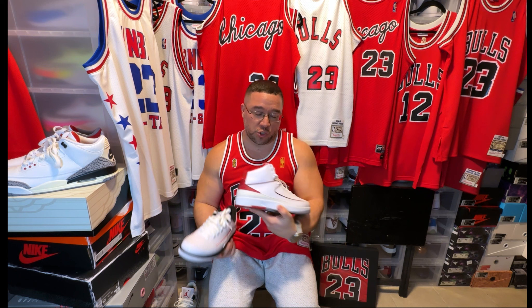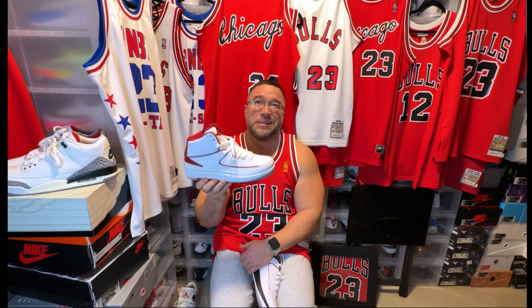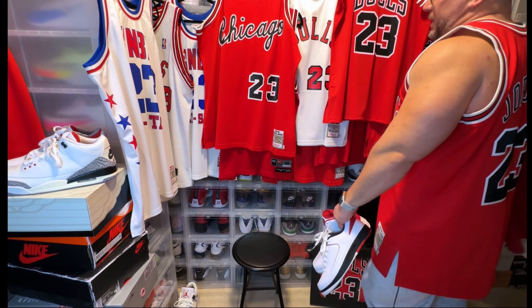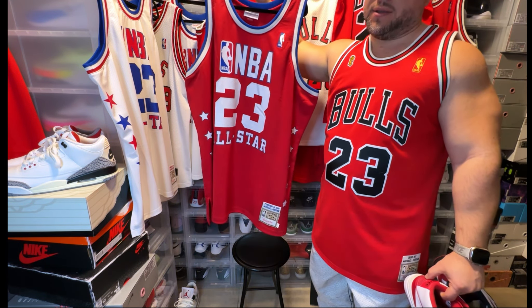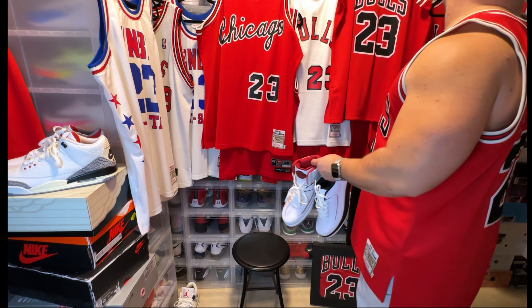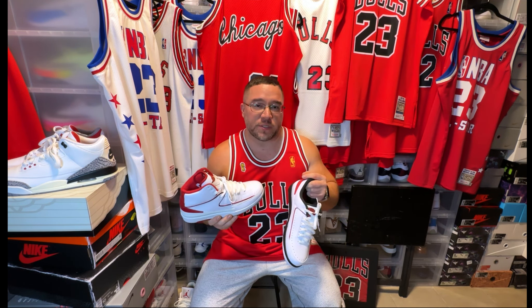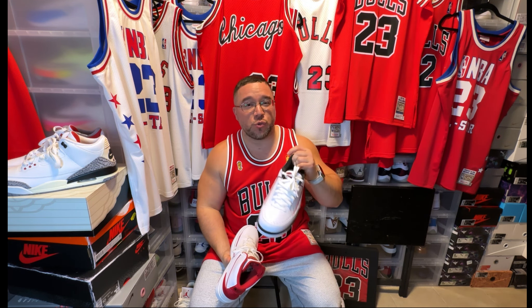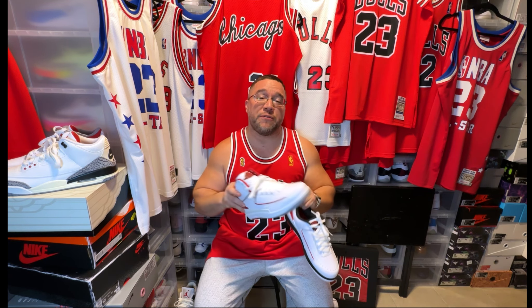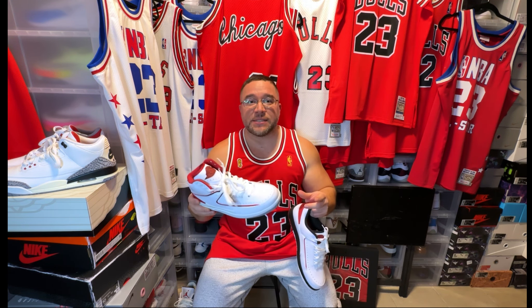He would rock these Jordan Twos, but he would also go into the playoffs and the latter part of the season rocking the Jordan Two Low and the Jordan Two Varsity Red. In fact, he wore the Varsity Red Jordan Two in the 1987 All-Star game. In the 1987 playoffs he would rock the Jordan Two Low in Varsity Red — there's a low version as well — and then he rocked the highs too.